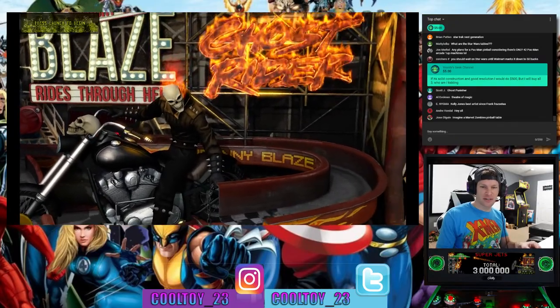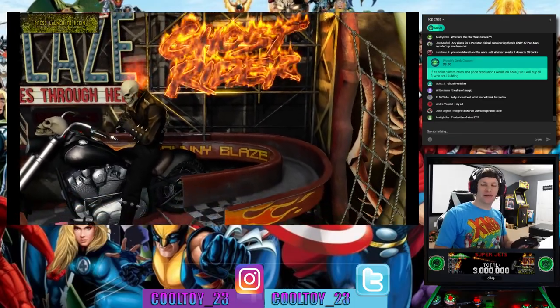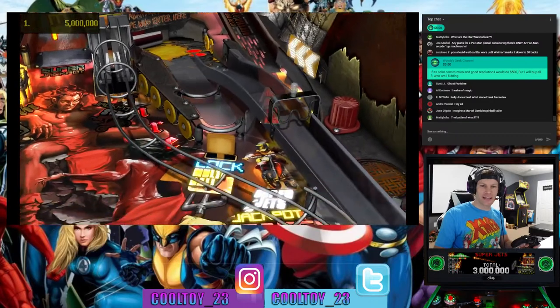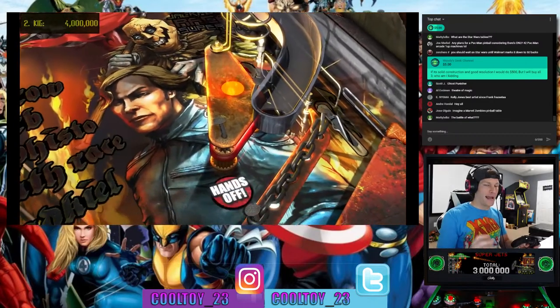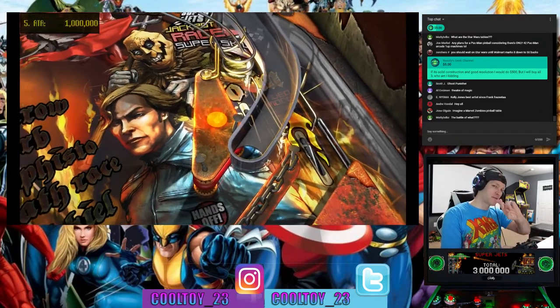Woody's Geek Channel says if it's solid construction and good resolution he'd do $500 but would buy all three. One thing we haven't gotten confirmation on yet is the resolution — they originally said they wanted to do 1080p 60 frames per second on these Arcade1Up pinball machines, but we haven't gotten confirmation if that's what they achieved. Fingers crossed we're getting 1080p at 60fps on all these games.